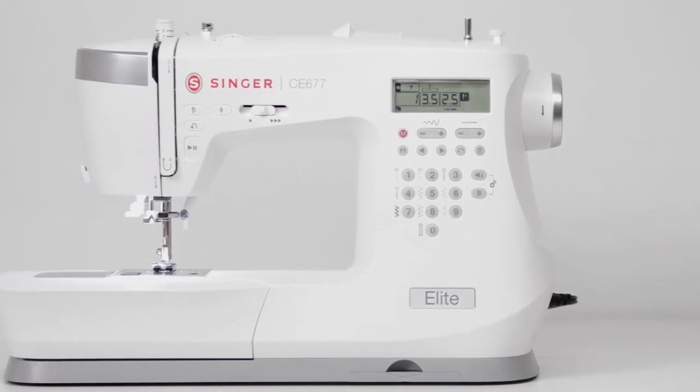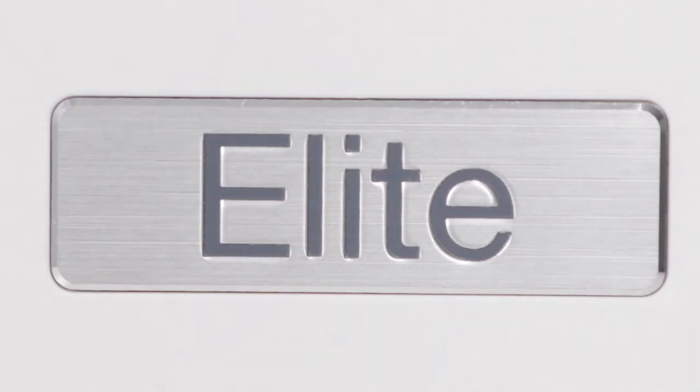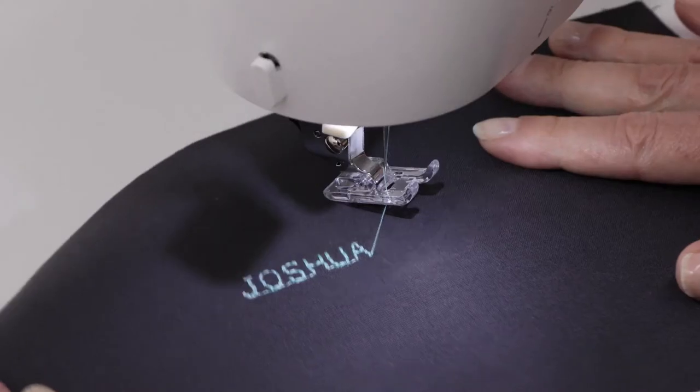This, along with the machine's carefully engineered, stylish design and elegant, premium finishes, make quite an impression. Embellish your projects with decorative stitching, or personalize them with built-in lettering.